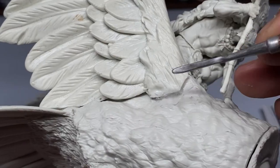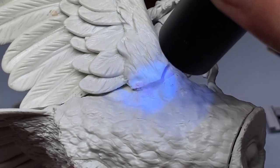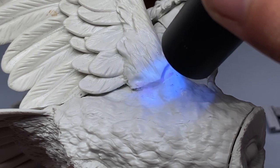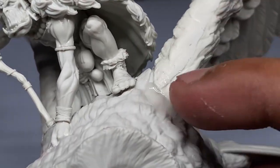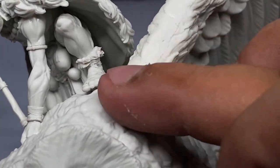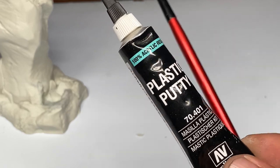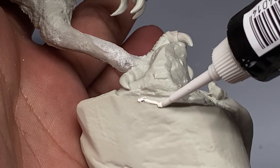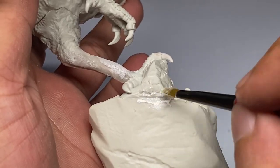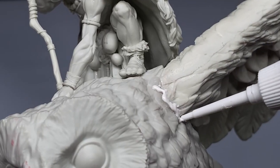UV putty basically dries in 10 seconds to a minute depending on the thickness of your application. You just have to light it up with UV light and it will cure — it will heat up a bit and then cure the putty. This is highly recommended especially for the wing part which has some big gaps, so you won't be forced to use plastic putty or green stuff. After applying the UV putty, we applied plastic putty to roughly recreate the textures that we lost.